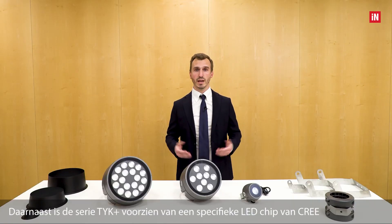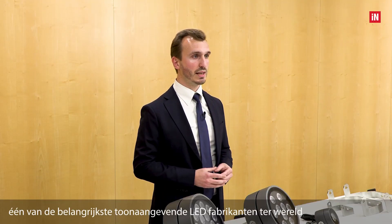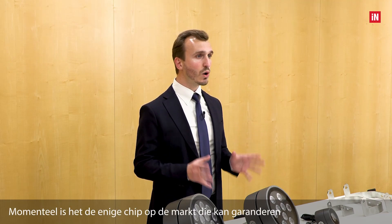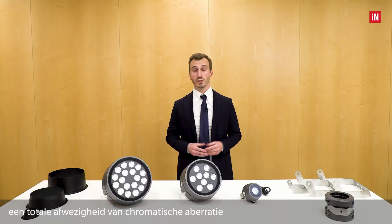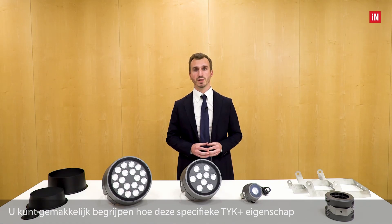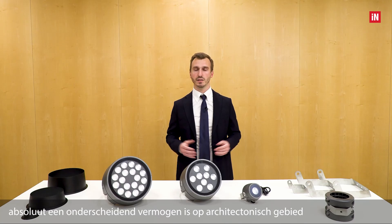In addition, the TYK+ series is equipped with a specific LED chip by Cree, one of the most important LED manufacturers in the world. Currently, it is the only chip on the market that can ensure a total absence of chromatic aberration. This specific TYK+ property is an absolutely relevant unique selling point in the architectural lighting field.